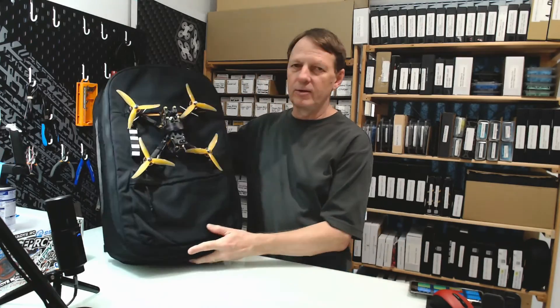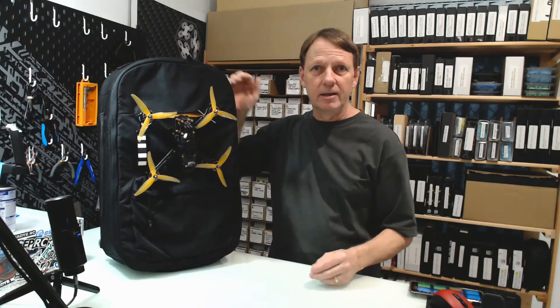So there we go — that's how to make your very own FPV backpack. If you found this video interesting, do like and subscribe, and until next time, happy flying.